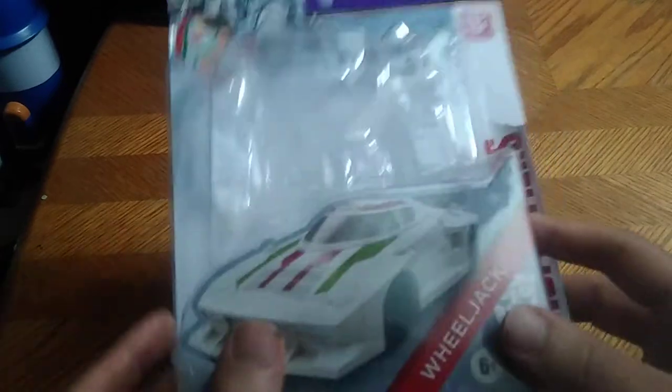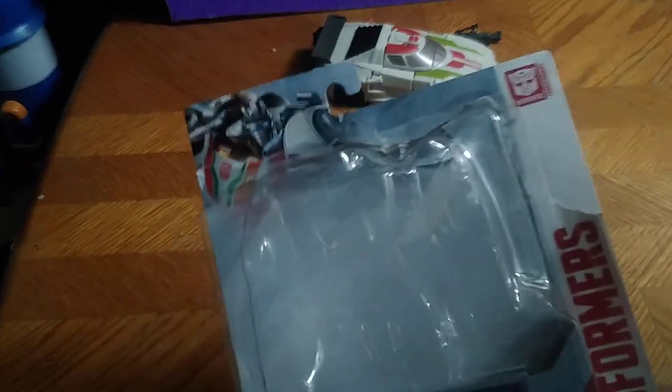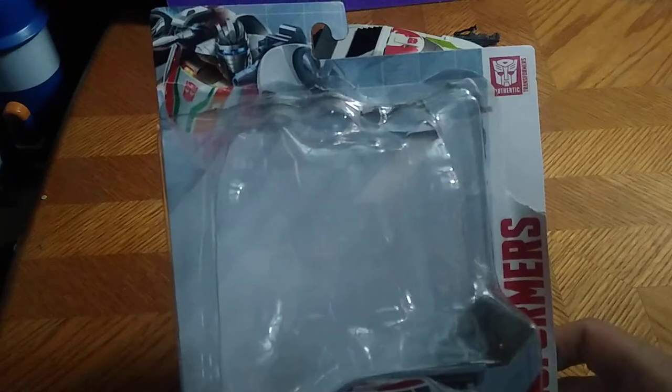It's gonna be Transformers Authentics Bravo RC, and I can't wait to get that for my collection, because I never picked up Earthrise RC or Studio Series RC yet. But yeah, this is a good-looking Wheeljack — I like the box artwork and how he looks in car mode on the packaging.